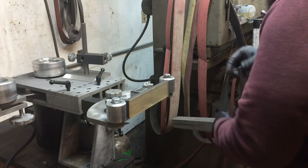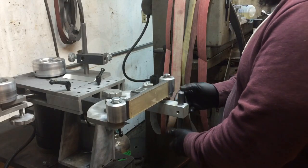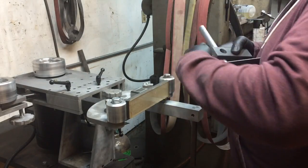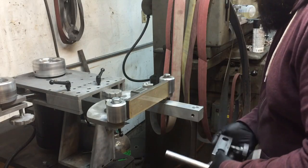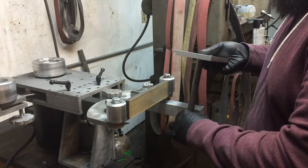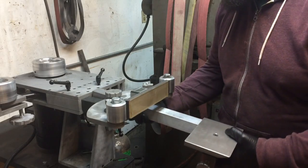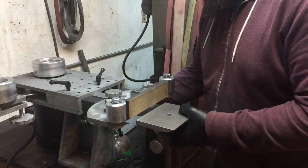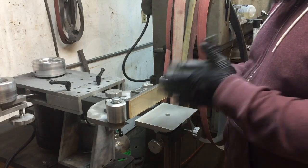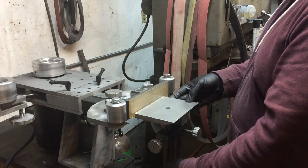We can rotate this where the handle's on the outside just for convenience, bottom our table out like this, move to the second slot, and now we're pretty well centered up on our platen and guaranteed 90 degrees — with adjustable height still available. That's just a quick tip on that.